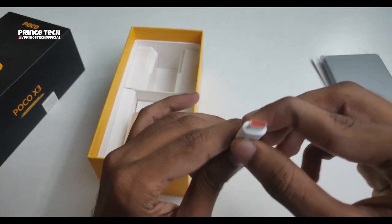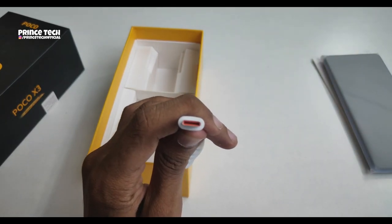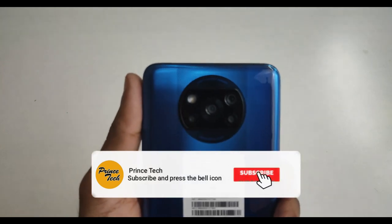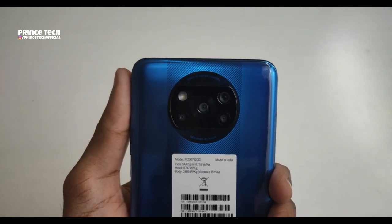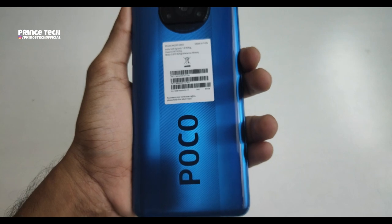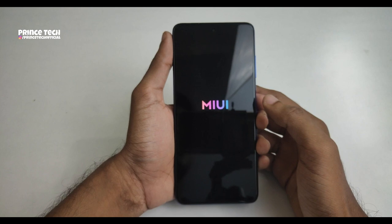There is a Realme branding. There is a yellow color and an orange color option. There is the phone with a plastic build. This is the Poco X3. The camera design is a little different — there is a new design for Poco, a new brand. This is a portable phone.